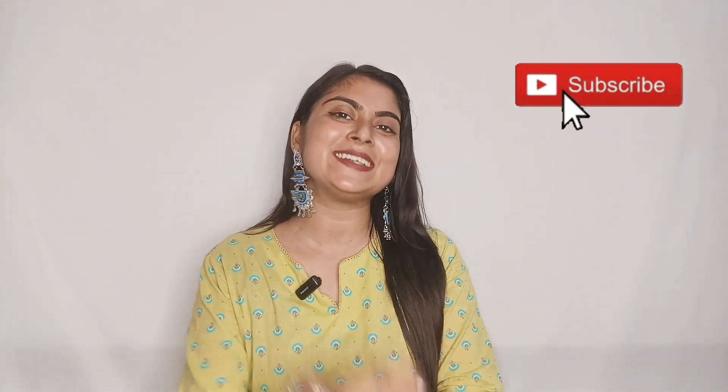So guys, these were all the jeans in my collection. Which jeans did you like the best? Please tell me in the comment section. Subscribe to my channel for more interesting videos. See you in the next video — thanks for watching!